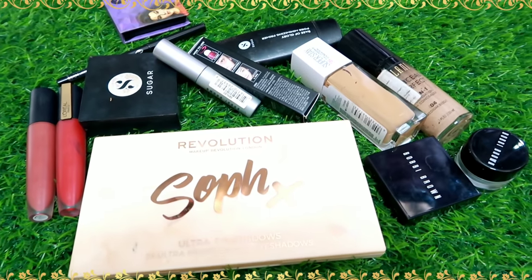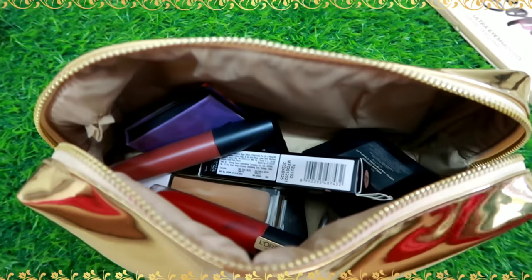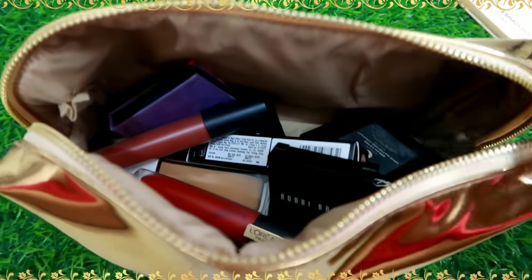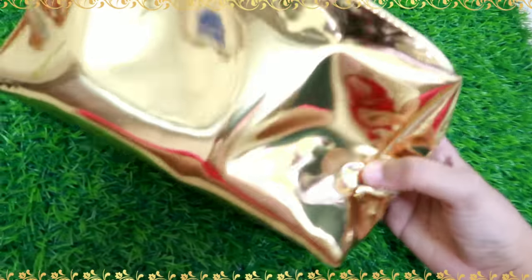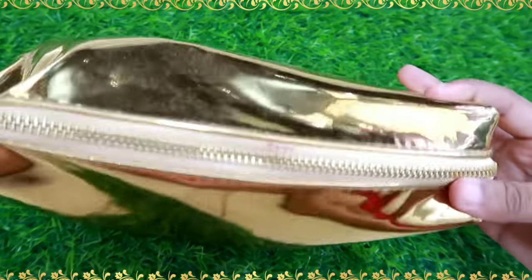Hi everyone, I'm Akshara. I'm going to show you a very interesting video about makeup. I'm going to prepare a festive makeup kit and create a festive makeup look using good quality, long-lasting products.